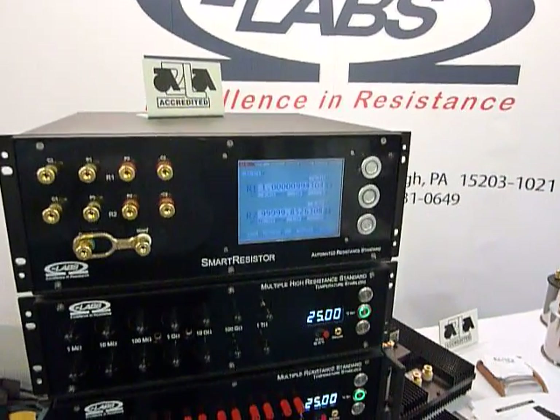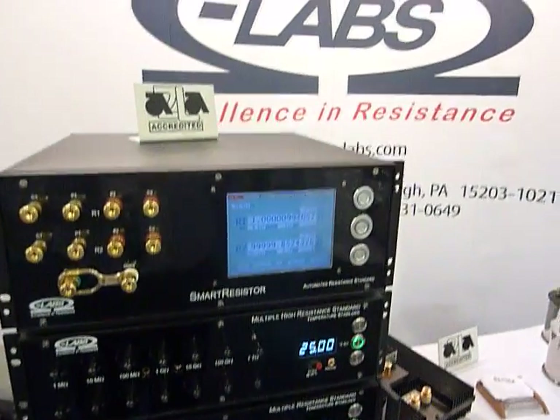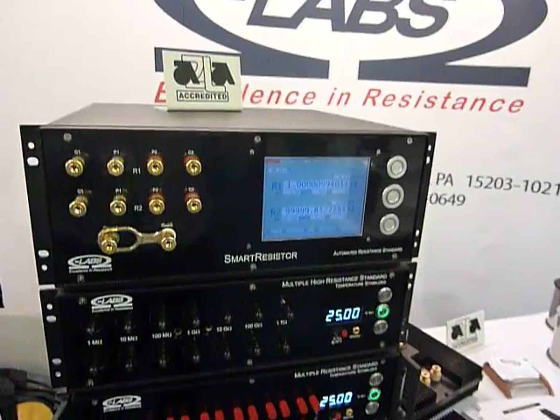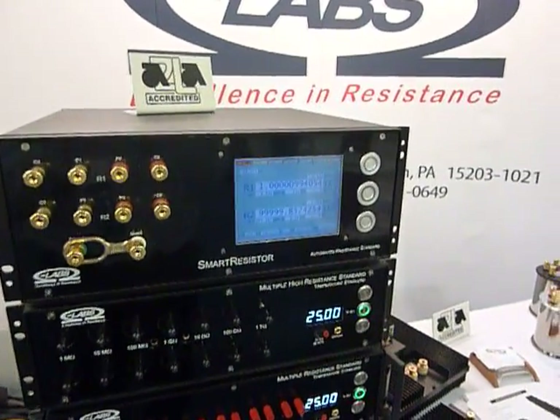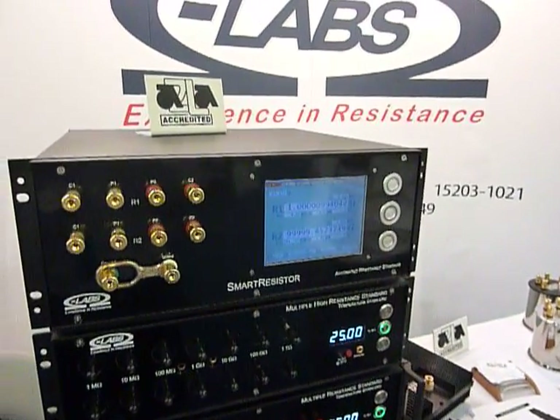We're at the Measurement Science Conference in Pasadena, California, at the Ohm Labs booth, looking at the Ohm Labs Smart Resistor Automated Reference Standard. Jay Clevens is going to explain what this instrument does.